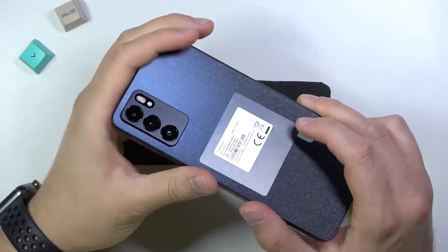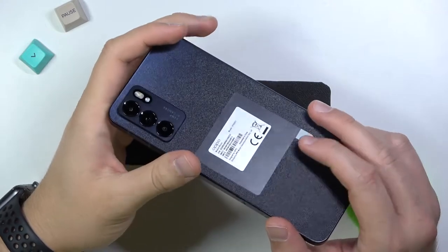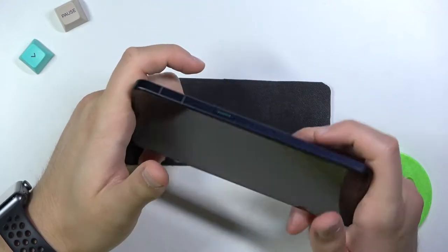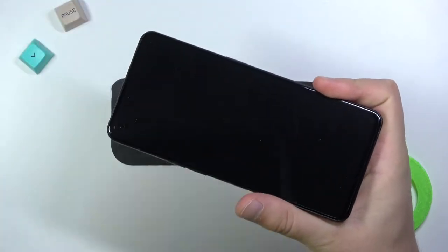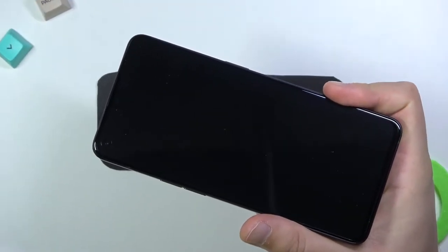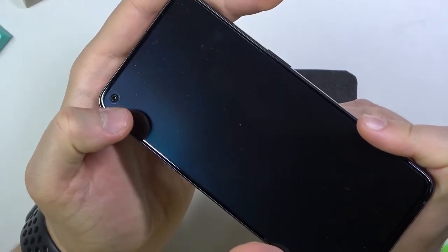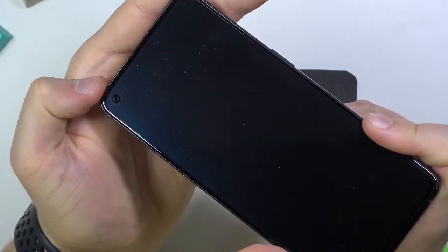Welcome. Today I am with the Oppo Reno6 5G from the European distribution, and we are going to quickly check if this smartphone comes with factory-installed screen protection. Let me just zoom in a little bit and take a look on the left edge, for example, where we can find the cutout for the camera.